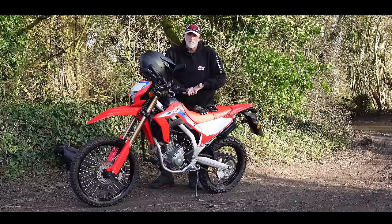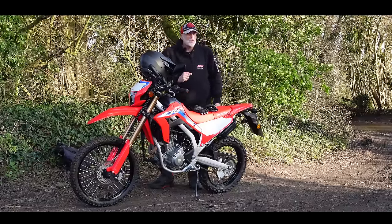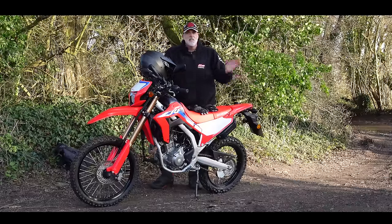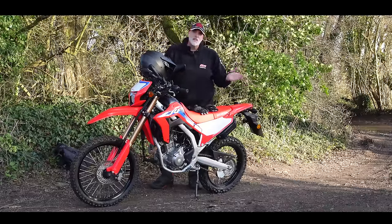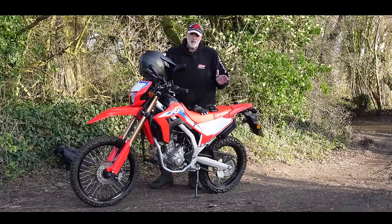This is not a full-on enduro machine. This is a road bike, a true dual sports machine. So we're going to use it today as it's intended — a little bit of exploring, a little bit of road work, a little bit of off-road work. I've not done any off-road since before COVID, about three years. I'm completely out of practice.